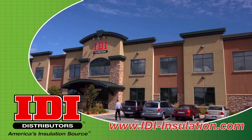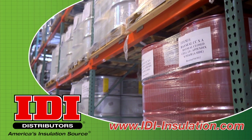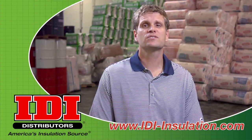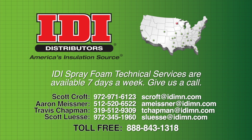Welcome to IDI Distributors technical information videos. I'm Chris Novogratz, Vice President of IDI Distributors, an American family-owned and operated business. IDI's philosophy is we work for you by providing quality insulation products and equipment as well as technical expertise. If you're in the insulation business, we're good people to know. Our spray foam technicians are available seven days a week to assist you. If you need some help, give them a call.